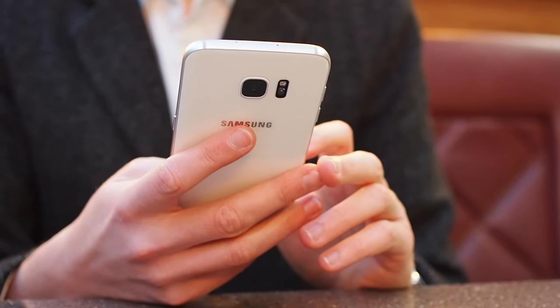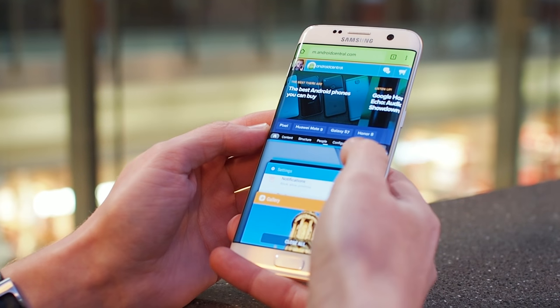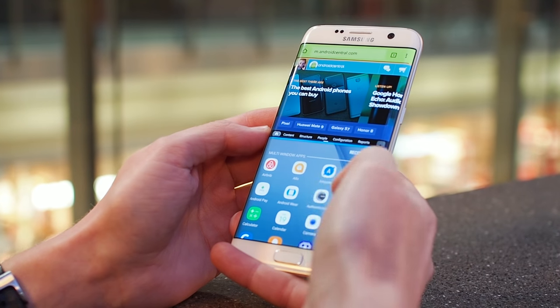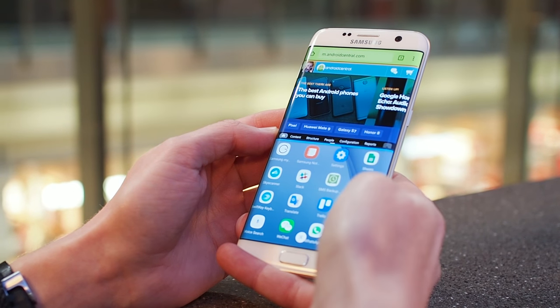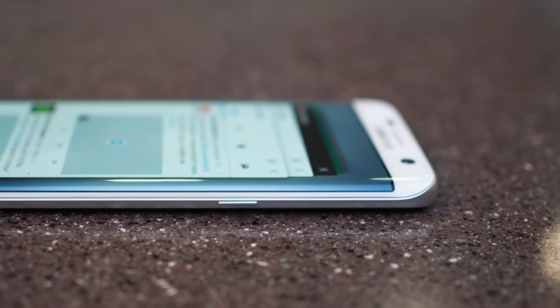All in all, it's an enormous, meaningful upgrade for the Galaxy S7 and S7 Edge. With new features and a new look, the GS7 stands up well next to more recent arrivals, and we also have a really solid foundation for Samsung to build upon with the Galaxy S8.